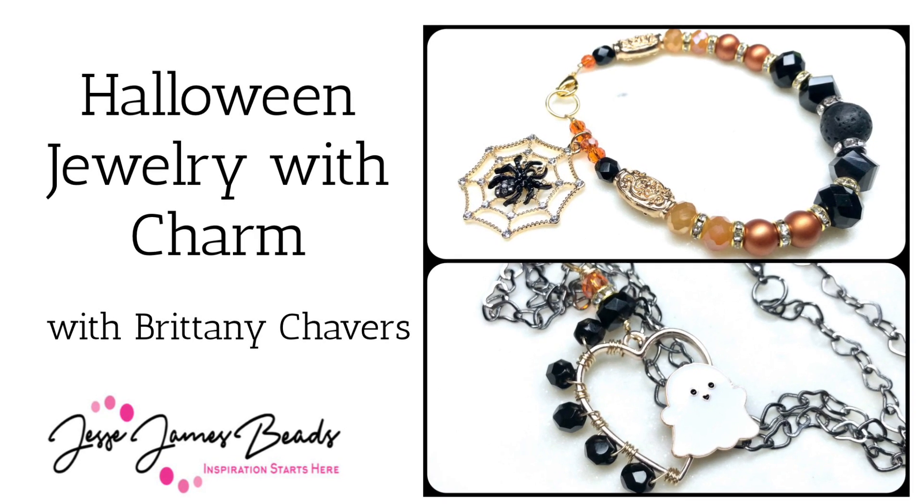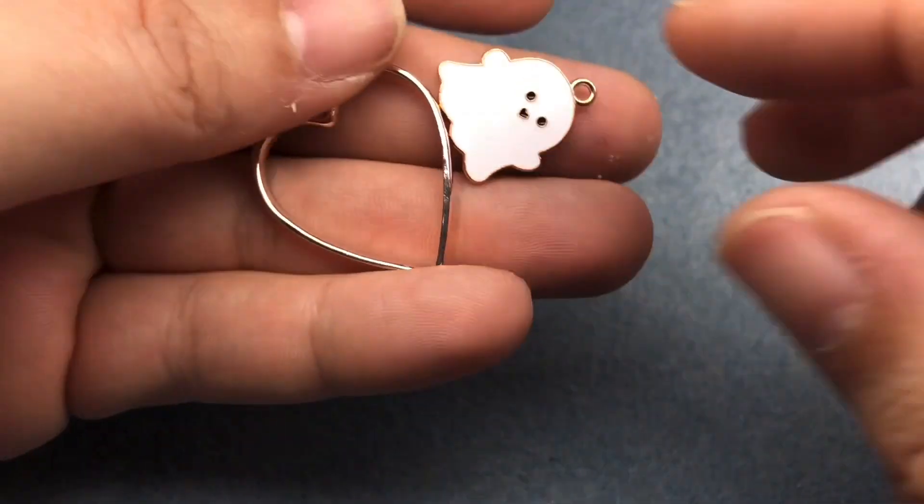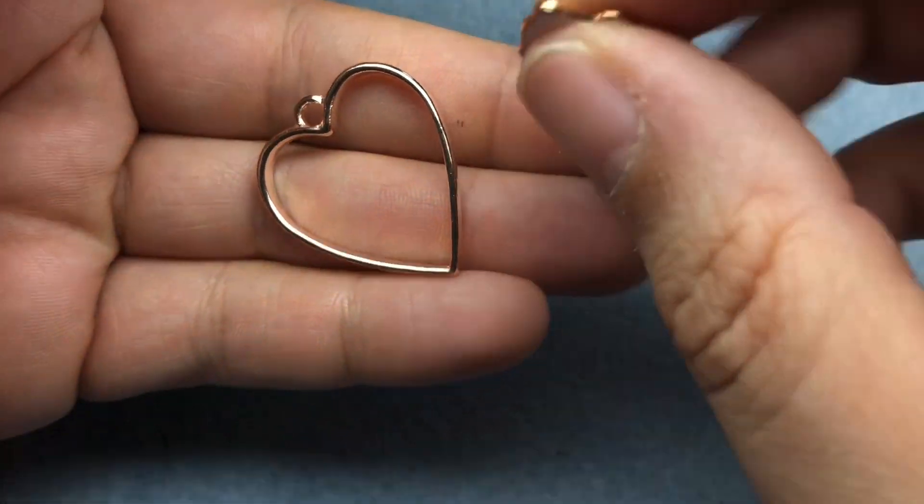Hey there, it's Brittany and I'm back with a tutorial using some Jesse James beads today. We're going to use this really cute heart charm and this really cute little ghosty.